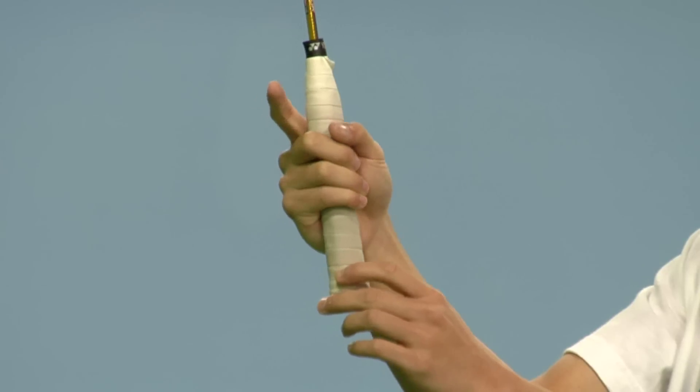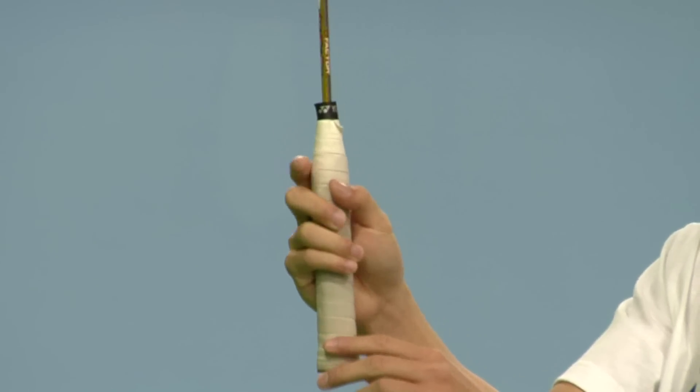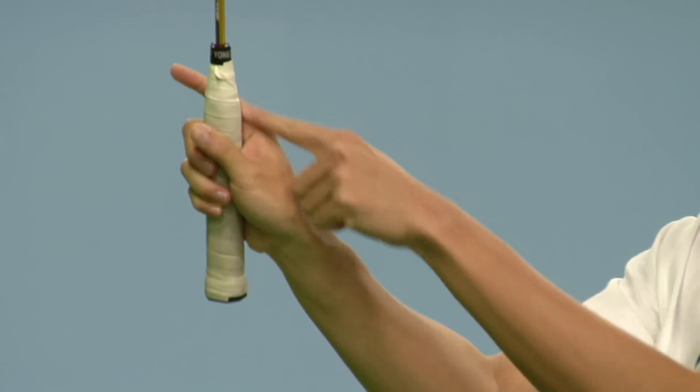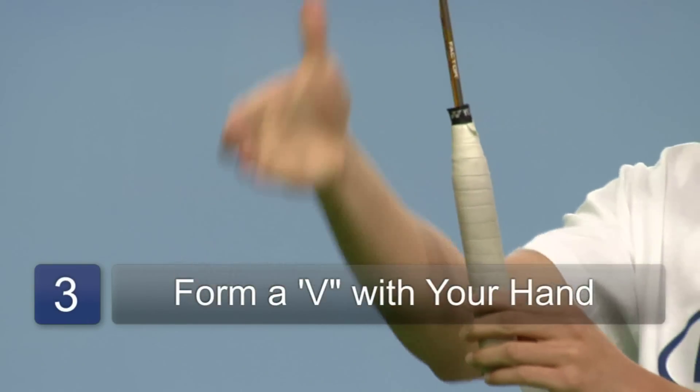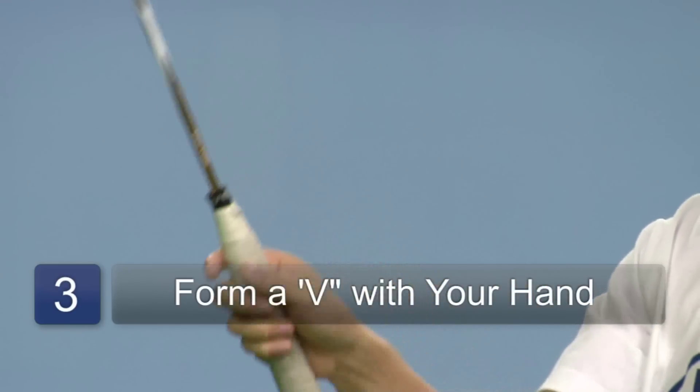Put your thumb above the middle finger and your hand should now form a V with the racket grip. It's really similar to shaking somebody's hand as you're holding this racket right now.